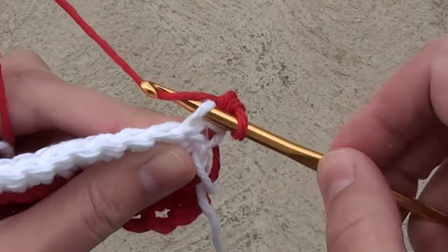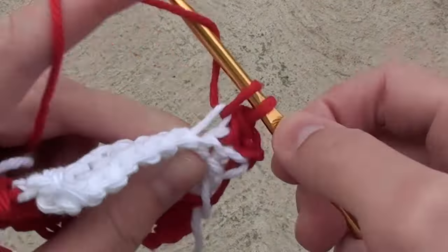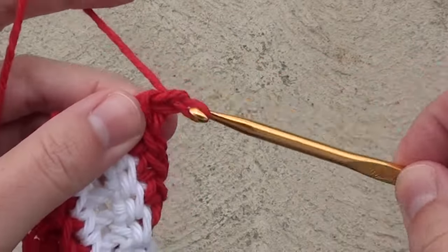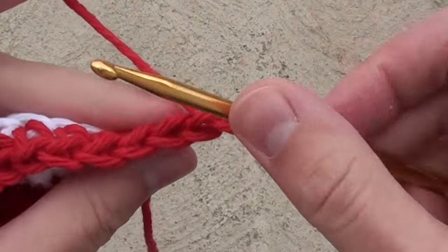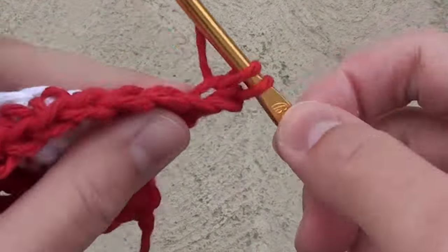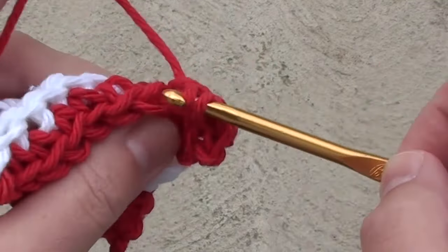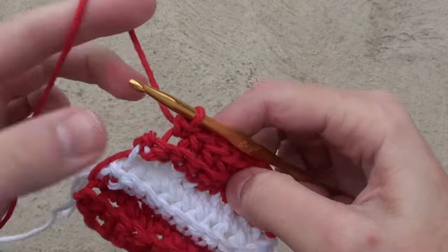Chain 1 and turn your work. Make 10 single crochet stitches across that row. Chain 1 and turn your work. Do single crochet stitches across, except stop before that last stitch.